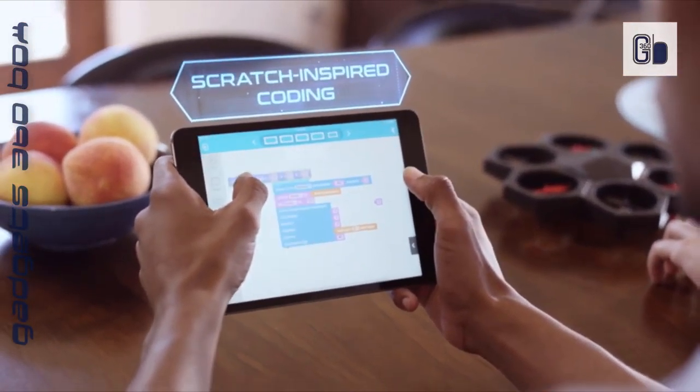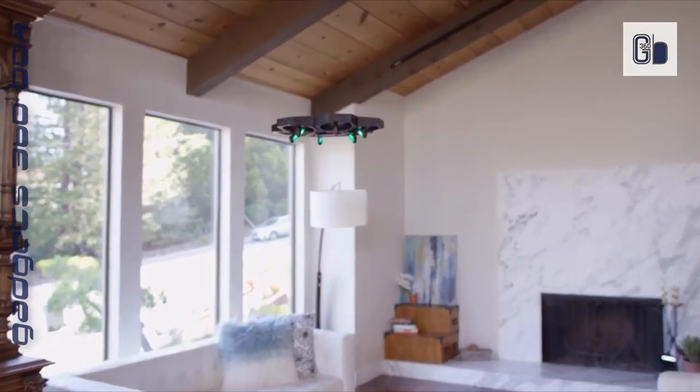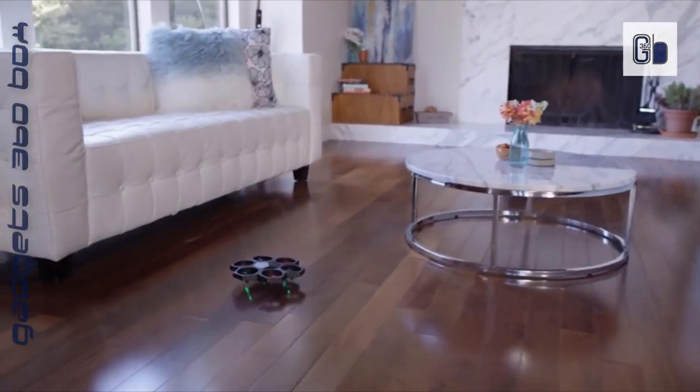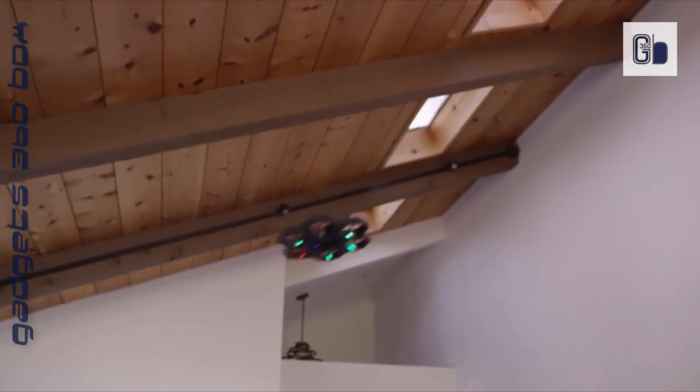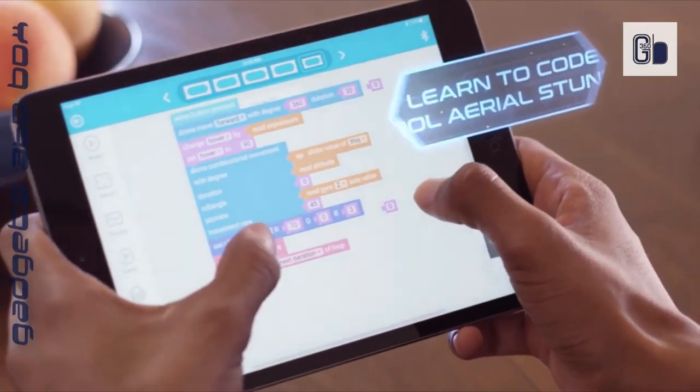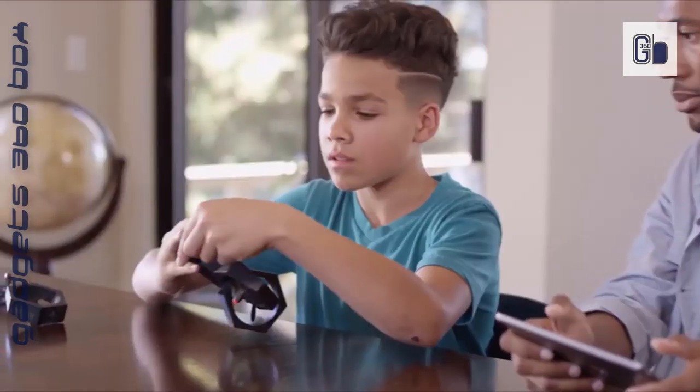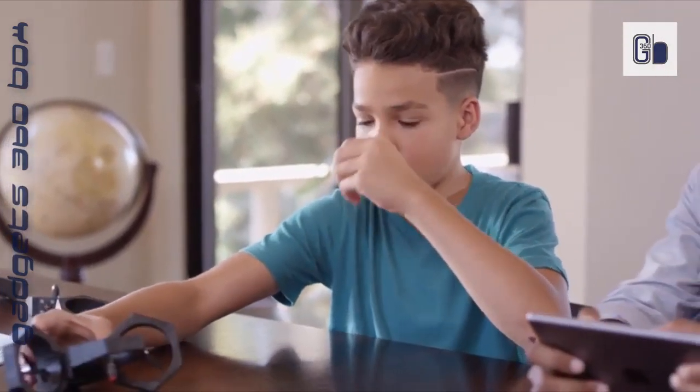Also supported by the Makeblock app, you can create your own commands by simply dragging and drawing — no coding experience needed. Air Block supports Bluetooth wireless control through the Makeblock app. Using the app's creative function, you can add more creations with your Air Block. There are more tricks and new modules waiting for your exploration.